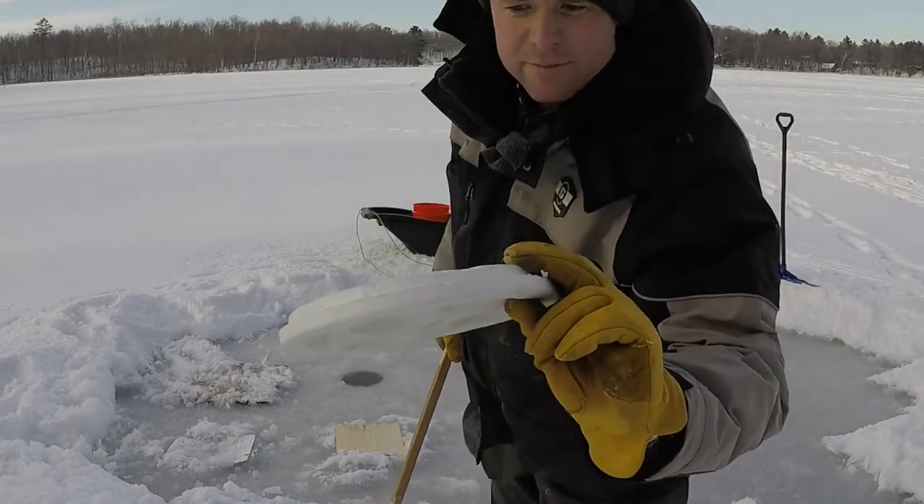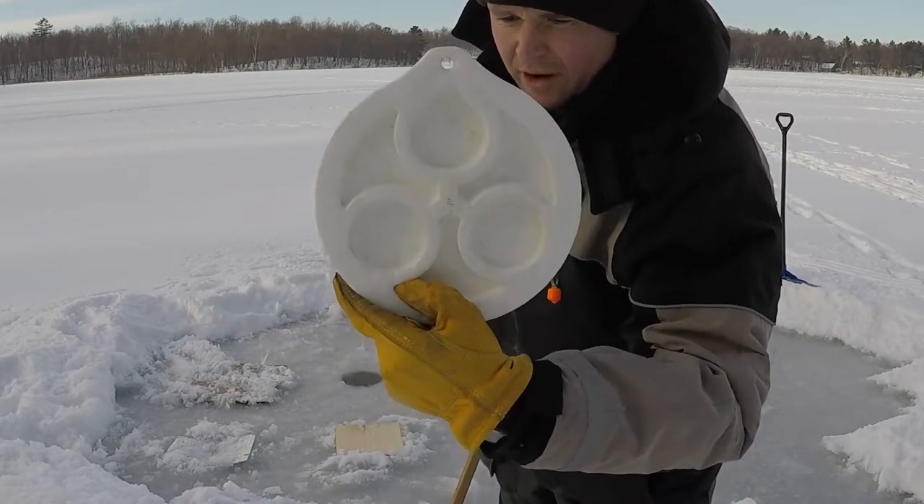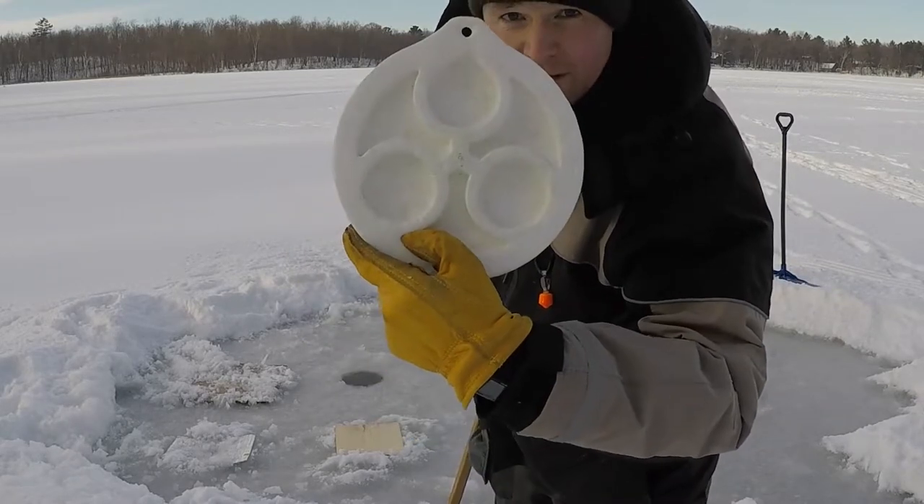Next one — a piece of styrofoam, actually an old cover off a minnow bucket. That's gonna be our next hole insulator. See how that works.